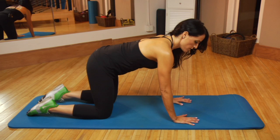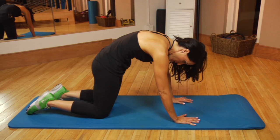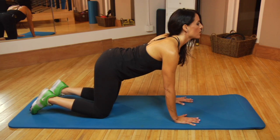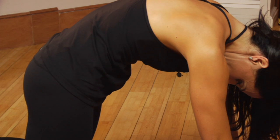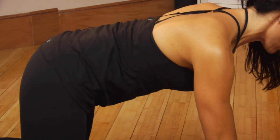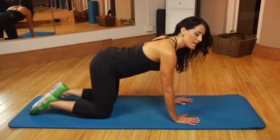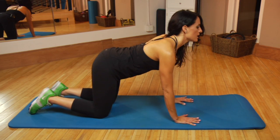On the exhale, draw the abs up and in and round your back, keeping your shoulders pulled into your back. On the inhale, pull your chest and heart forward and arch the back. Exhale, draw up. Draw the shoulders away from the ears, keeping your shoulder blades pulled into your back. Do between 10 and 20 of these, just enough so that your spine and body feel warmed up.